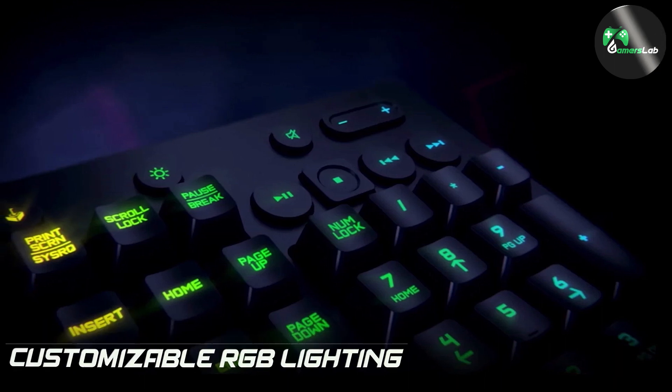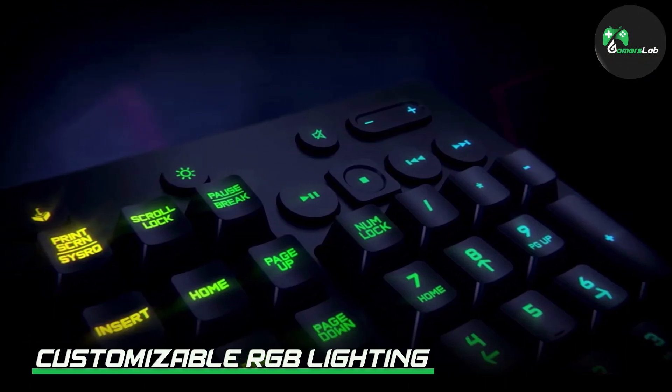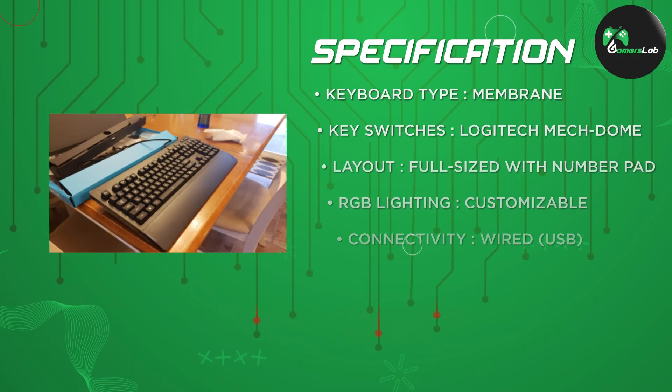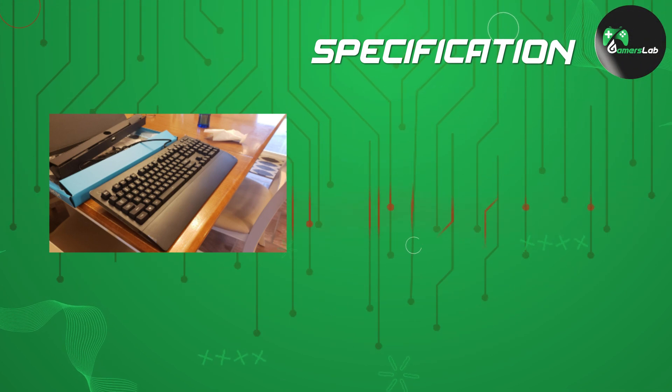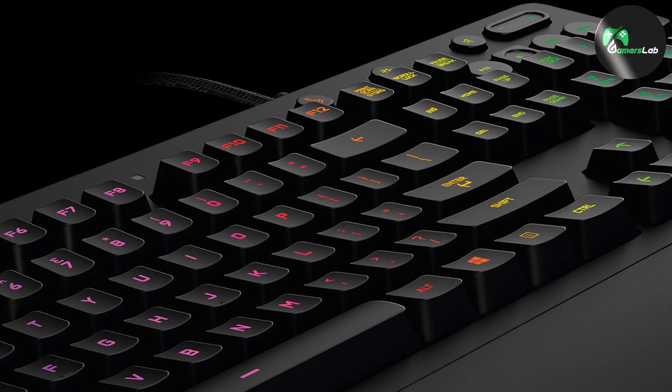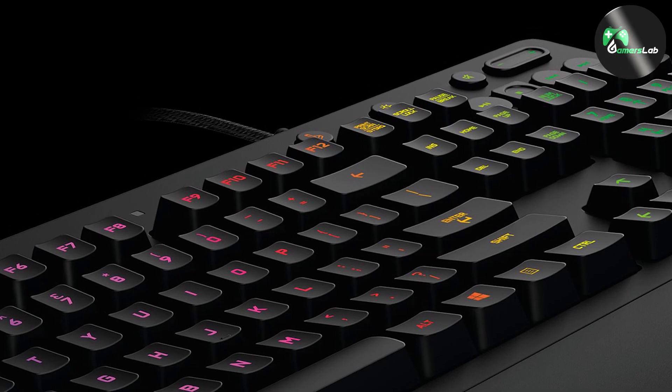With the Logitech Gaming software, you can customize the lighting effects to suit your style and preferences. The keyboard features five individual zones that can be personalized with a wide range of vibrant colors and effects. Whether you prefer a static color scheme or dynamic lighting that reacts to in-game events, the G213 RGB Gaming Keyboard offers endless possibilities to create a visually immersive gaming setup.